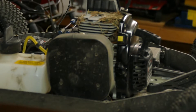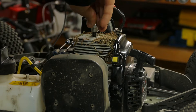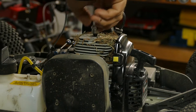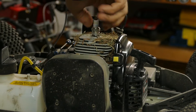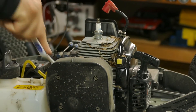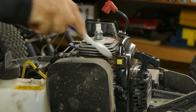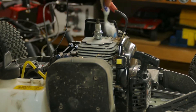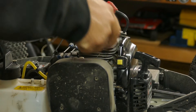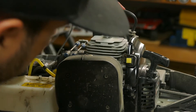You can see the buildup we've already got in here. I'm going to put the spark plug back in for a second, just hand-tighten it, to try to keep anything from getting into the motor as I clean it out. I'm using a little toothbrush — a paintbrush would probably also work well — just something with bristles to get in here and break some of this junk free.